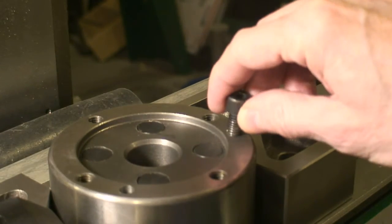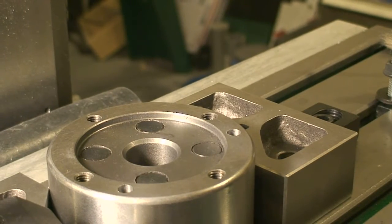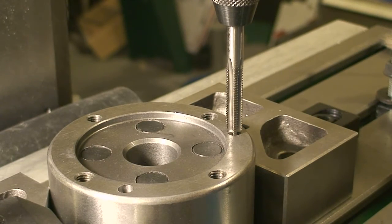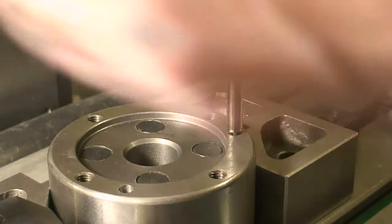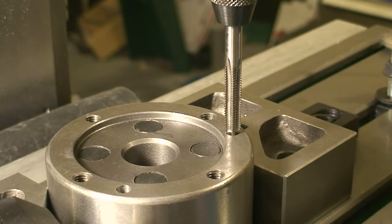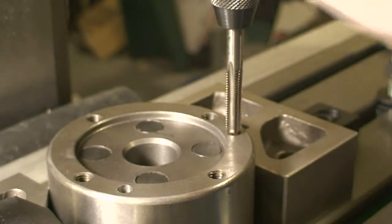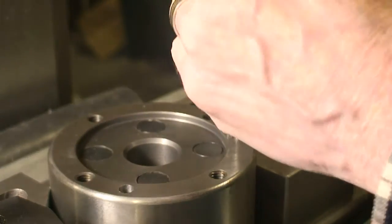The screws I'm putting in are 8mm with a 1.25 pitch, and I'm just going to manually tap these. I'm going to start off with a plug tap and then finish off with a bottom tap just to get all the way down in there. I'm not sure if I really want to use any lube — this looks like cast, so I'm going to see how it goes without it.